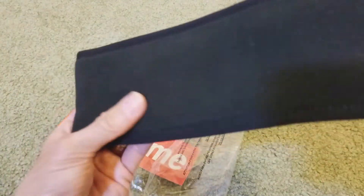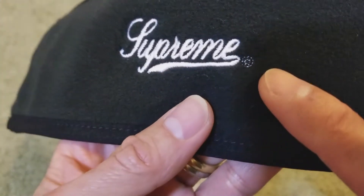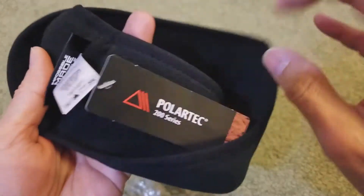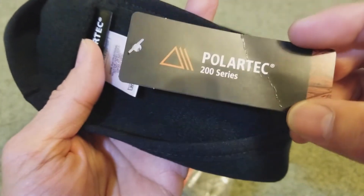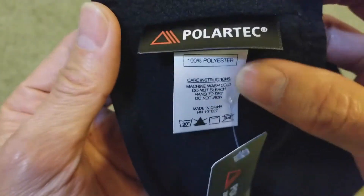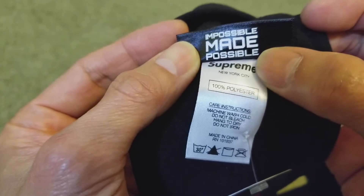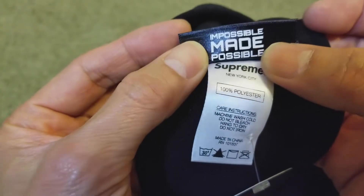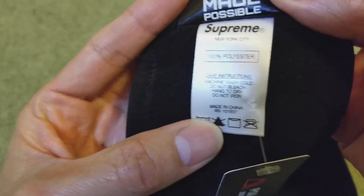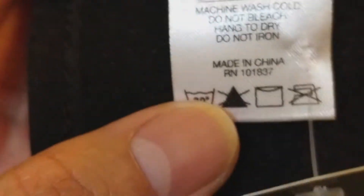Wow, pretty nice material. It has the registered logo right there. And that's the label right there — Supreme. It's a hundred percent polyester, made in China.